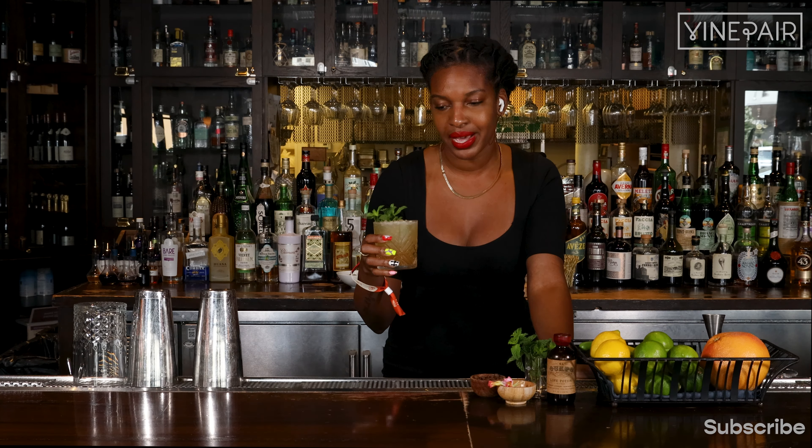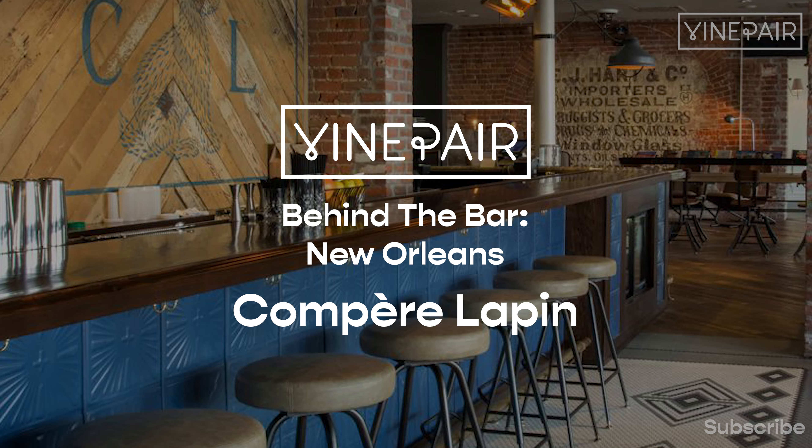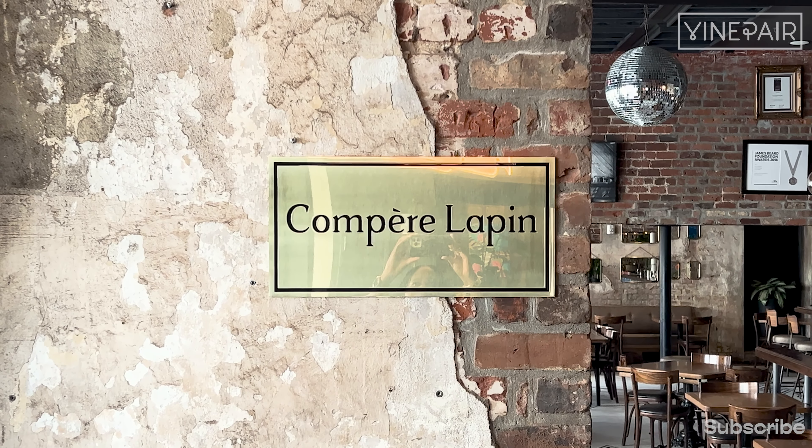You can only imagine how amazing this cocktail experience will be. We're back behind the bar, and this time we're at Campara Le Pen in New Orleans with bar lead and award-winning bartender Erica Flowers.